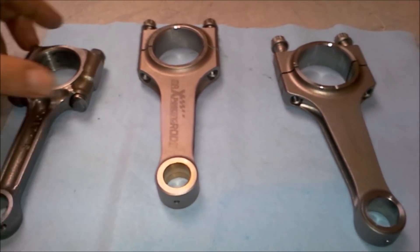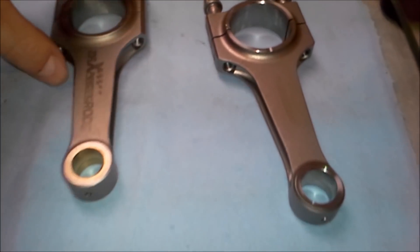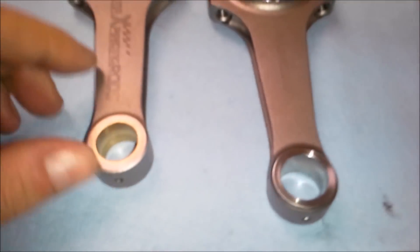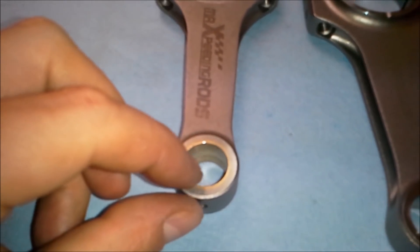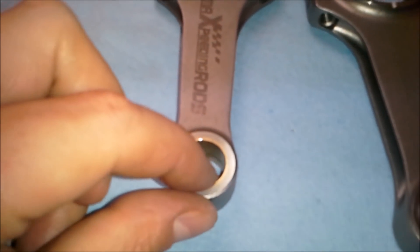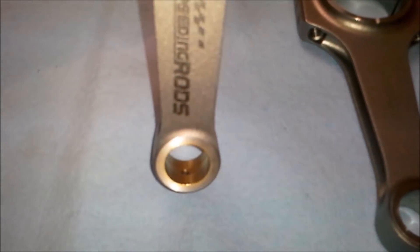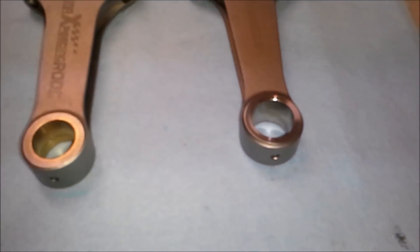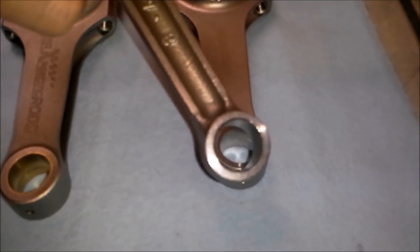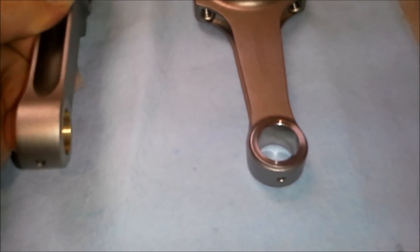Let's not worry about the stock connecting rod because it's nothing fancy. But let's look at the ends. The Max Speeding rod actually has a bushed end — looks like bronze. And the Carillo rod doesn't have it. The Carillo rod is more like a stock setup. So that's one small difference.